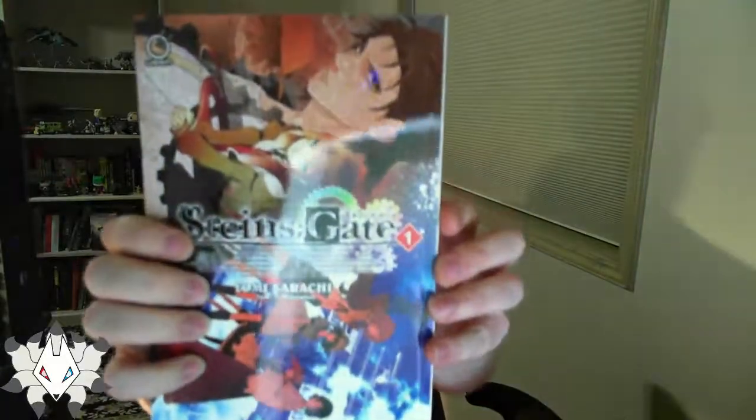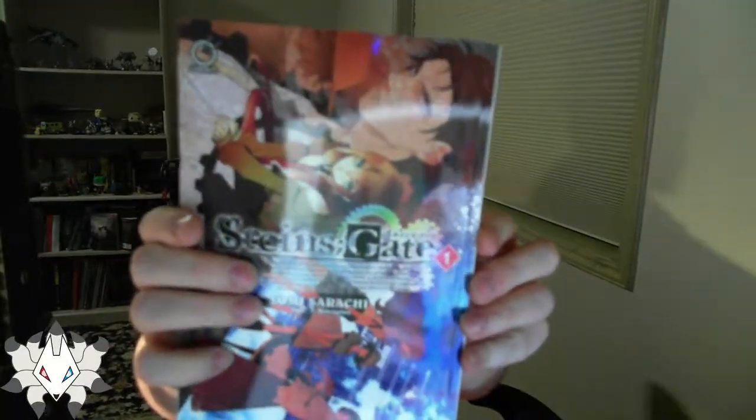Steins;Gate! I watched through the entire Steins;Gate in my anime marathon — that was really good. I love Steins;Gate. I'm never going to read this, but it's nice.